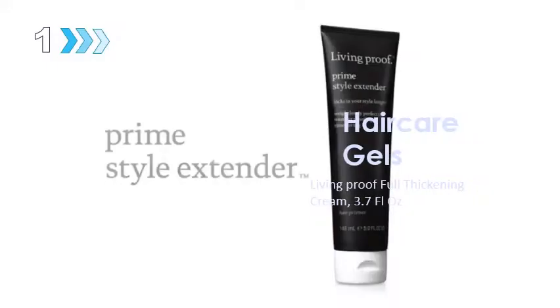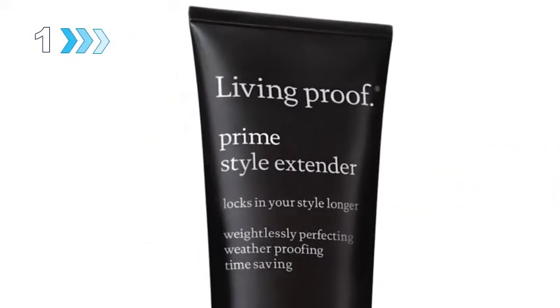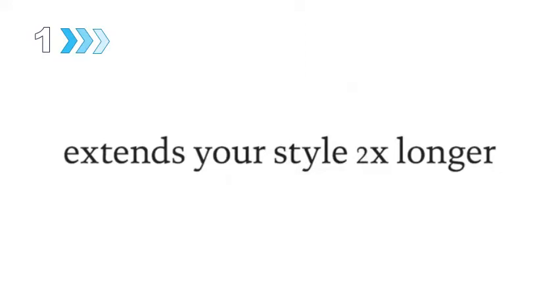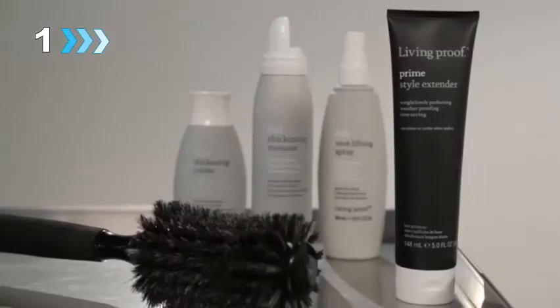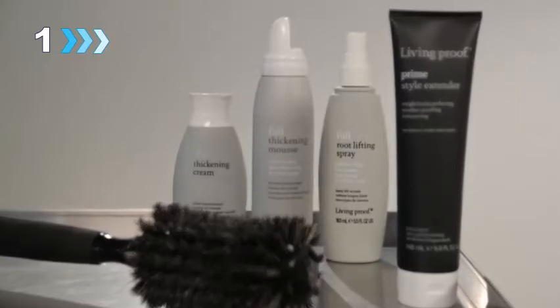Meet Prime Style Extender, a routine-revolutionizing style-extending hair primer that extends the life of your styles two times longer. Prime is so perfecting it can be worn alone, yet so weightless it can be layered with other stylers.